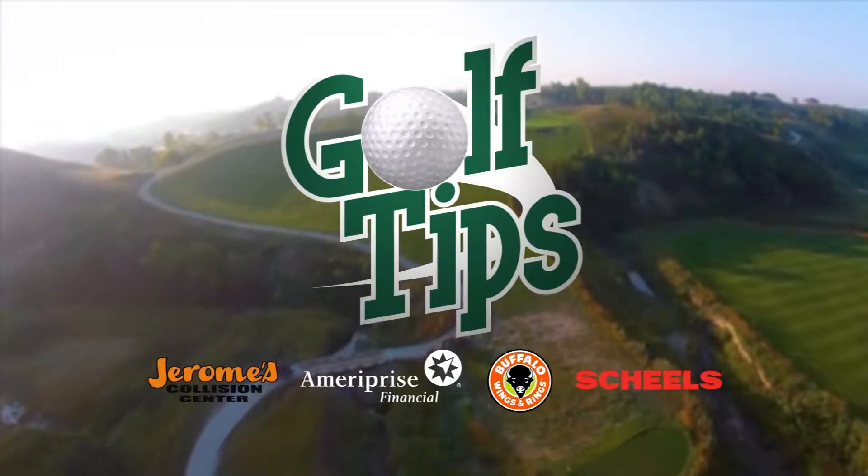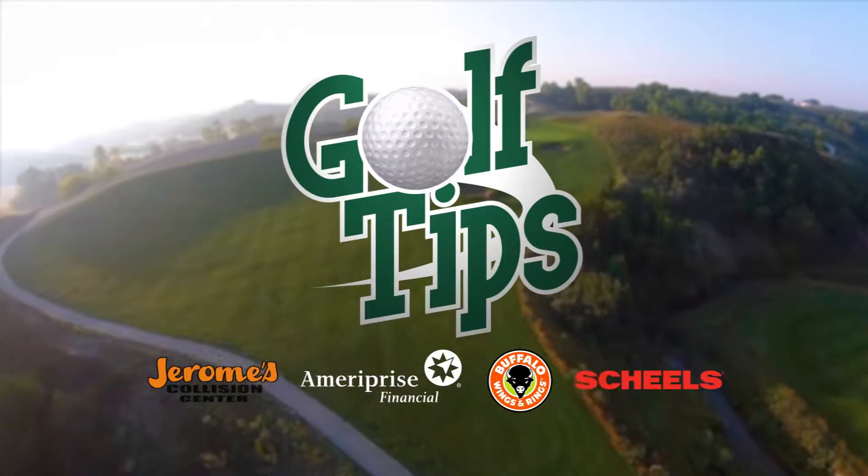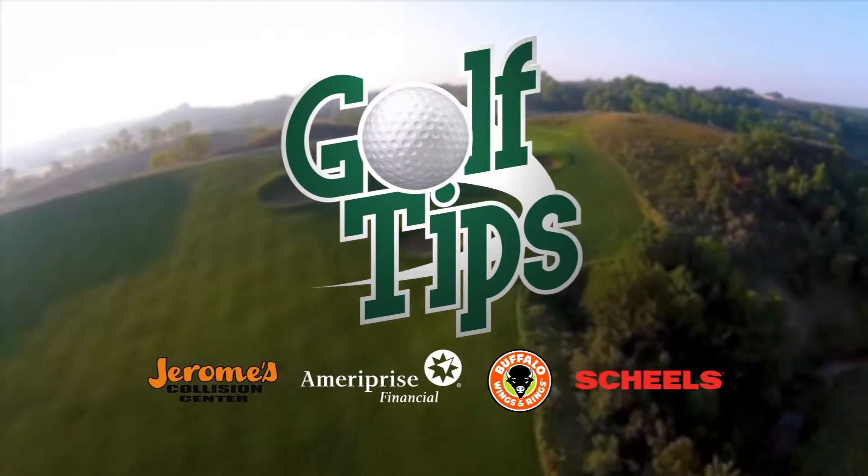It's time for Golf Tips on KMOT, brought to you by Jerome's Collision Center, Ameriprise Financial, Buffalo Wings and Rings, and Shields.